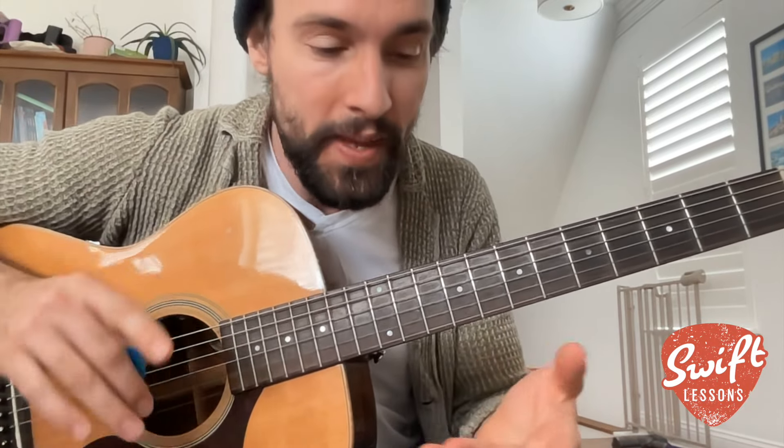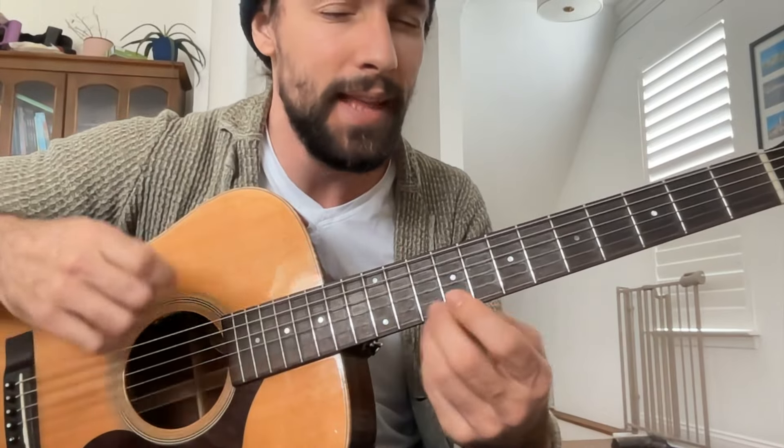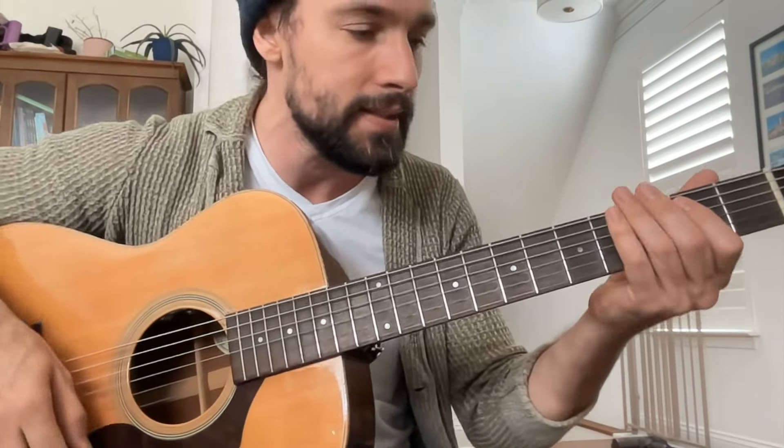Hey everybody, today I'm working on a new course called The Solo Bluesman. It's going to be 20 licks that will allow you to navigate an entire 12-bar blues in the key of E. In preparation for that, I thought I'd share with you one of the licks that I'm working on that has a lot of very interesting elements. It looks and sounds like this.